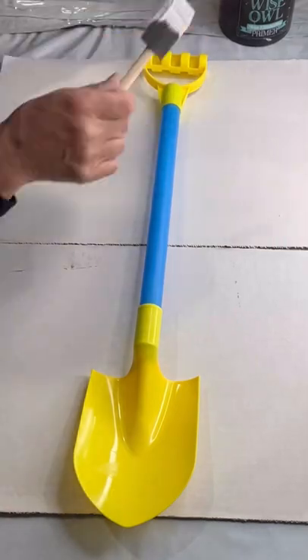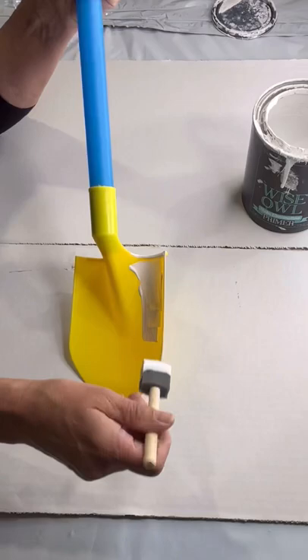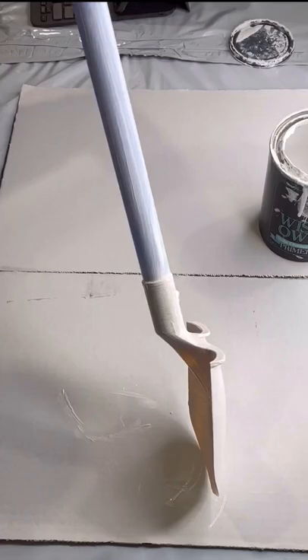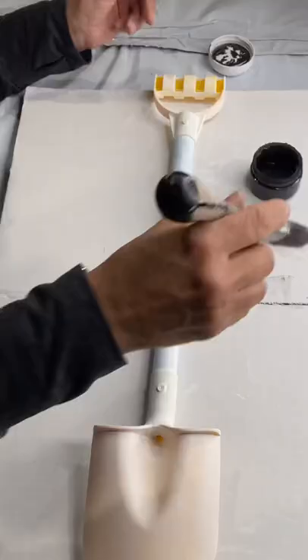You can grab this sand shovel right at the Dollar Tree. I'm going to start by painting mine with Wise Owl White Primer. I'm using a Gen Foam Brush and I'm just covering the entire shovel — two coats is good. And then once I was done,